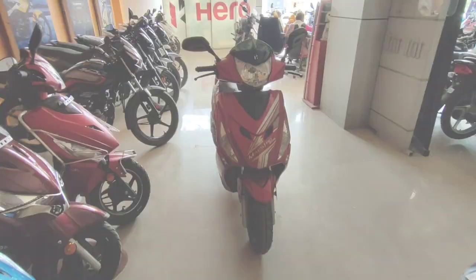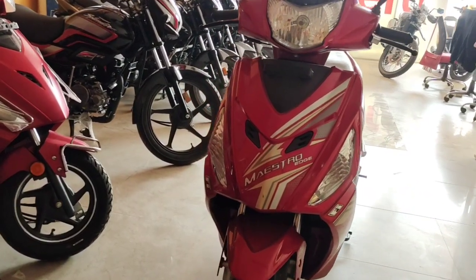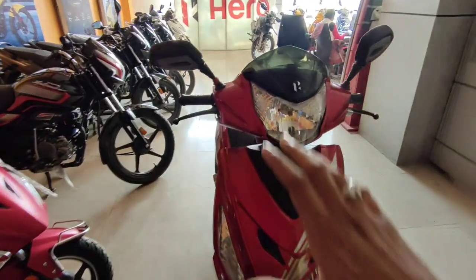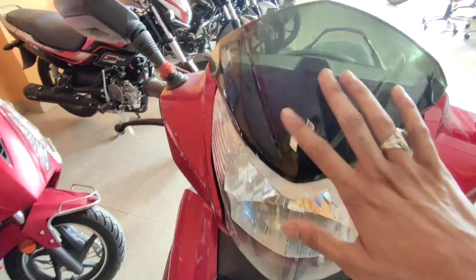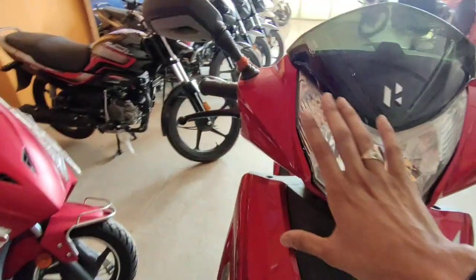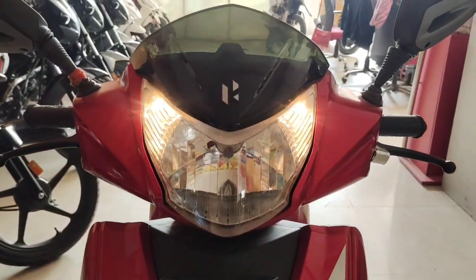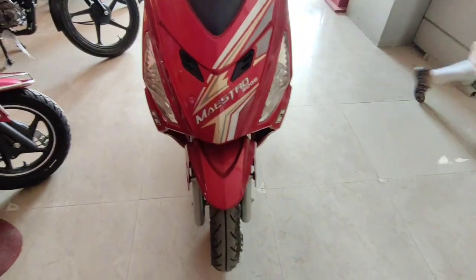Let's start with the design. The design is always kept sporty. There is a transparent windshield and here you have a Hero 3D logo with chrome finish. This scooter weighs 112 kilograms. The headlight is a halogen bulb and the pilot lamp is also a halogen bulb — Hero does not give an LED headlight.